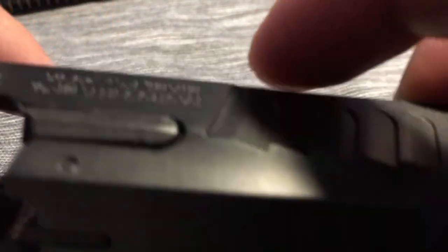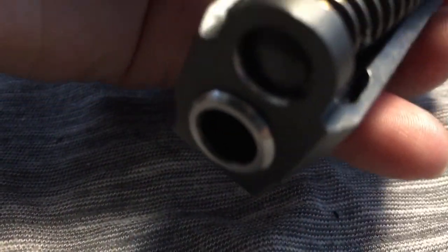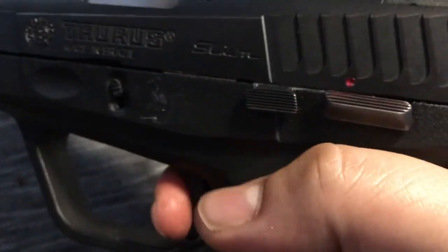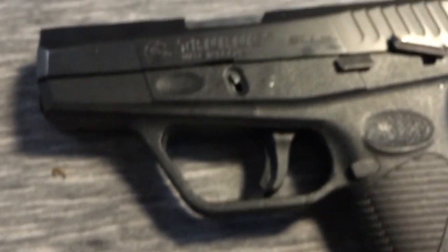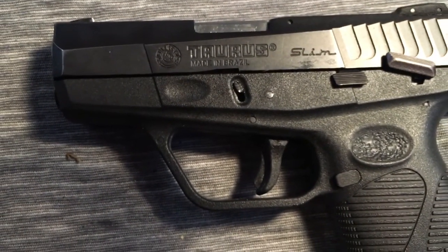Alright, and that's it — put it back together. There you have it. Test it out, make sure there's nothing in it. Perfectly fine. Leave any comments below with any questions you may have. Thanks guys.